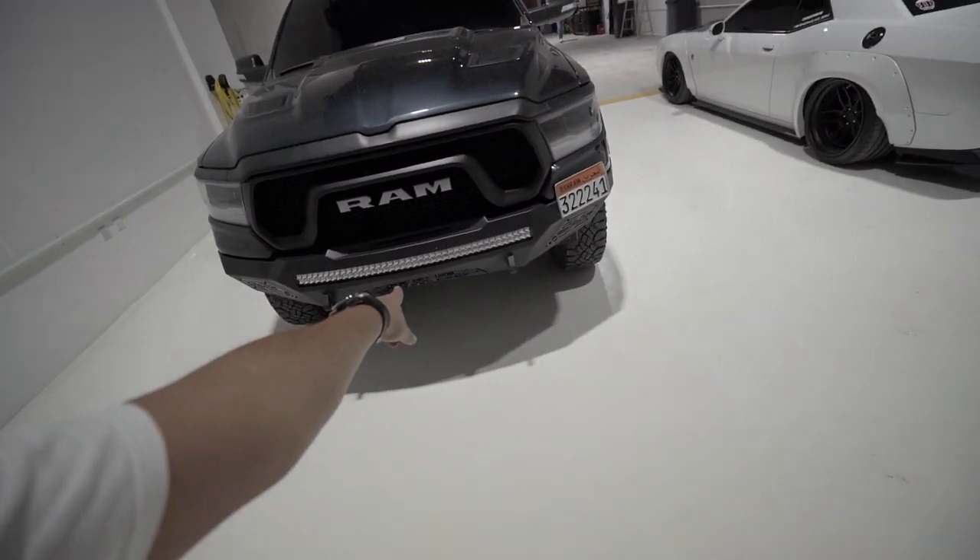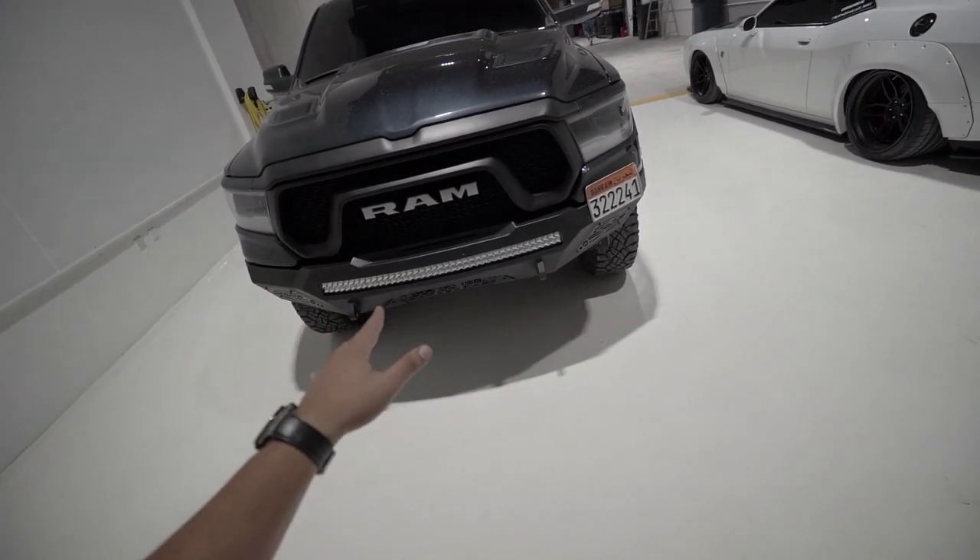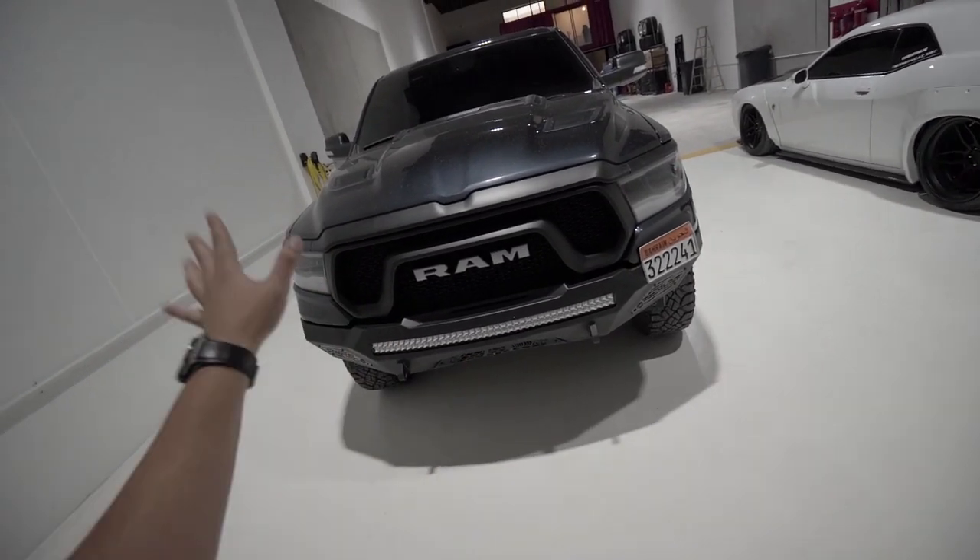So we got the 80D front bumpers with the rigid LED lights. Looks cool from the front. I really like it — might not be to your taste, but I do like it. Love everything.